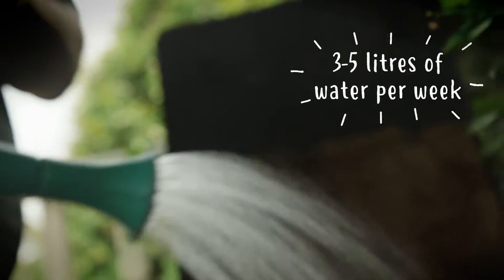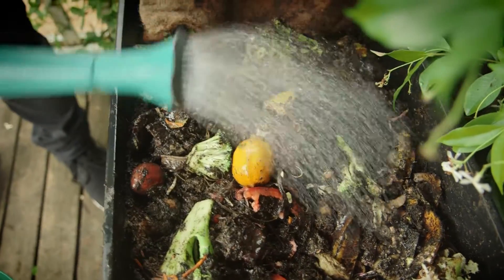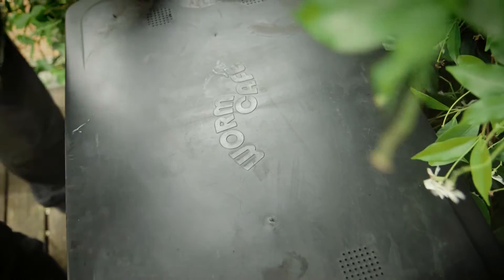Pour three to five litres of water into the working tray of the worm farm to keep the bedding moist. Finally, the blanket — that insulates the worms, stops them getting too hot or too cold, and also darkens the whole worm farm so that the worms will come right up to the surface to feed.